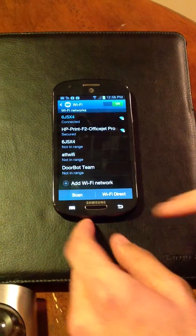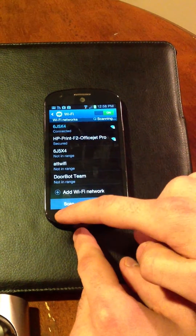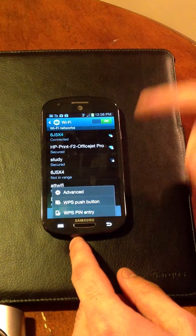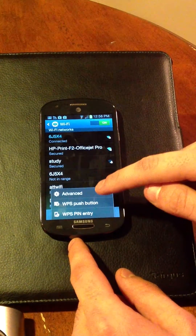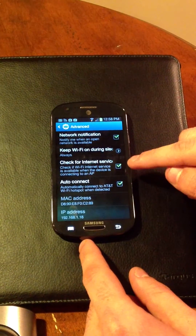Next thing we're going to do is go into your advanced settings here on your Wi-Fi network. For different Droid devices, there are different ways to find these advanced settings, so we're going to have to find your way through it. Click on Advanced here.